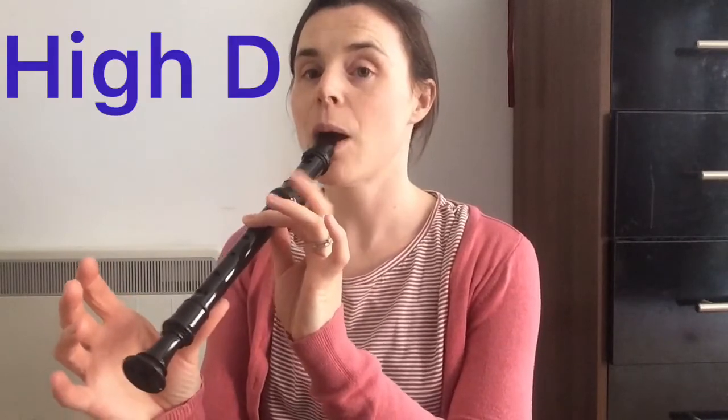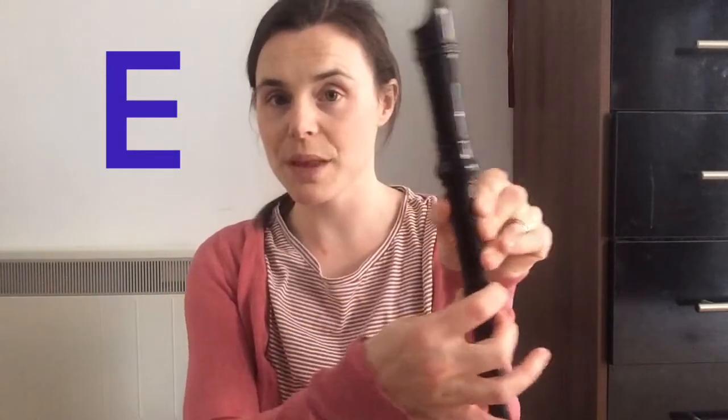Let's go over the notes you know so far, starting with B: one finger and thumb. A: two fingers and thumb. G: three fingers and your thumb. C: like an A, take your top finger off. High D: take your thumb off. Then using this hand we go to E: one, two, three, four, five fingers and your thumb at the back. And low D: your next finger down at the back, and gently blow.